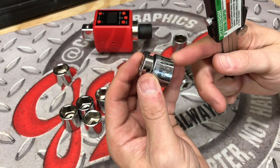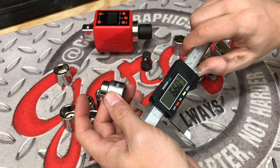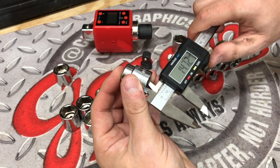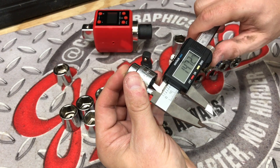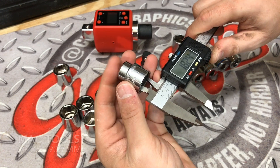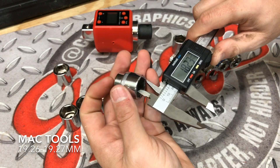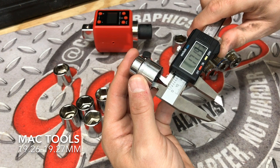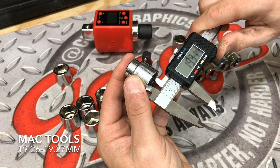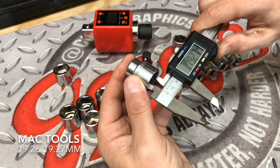Here we have the X6 MAC socket — this is a MAC tools. We're going to make sure we're zeroed out. The first measurement on this one is coming in at 19.26, and then we have a 19.26 again — really nice and consistent. And that one was off just a little bit there at 19.27.